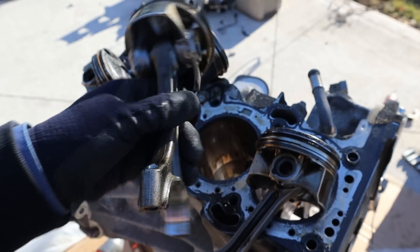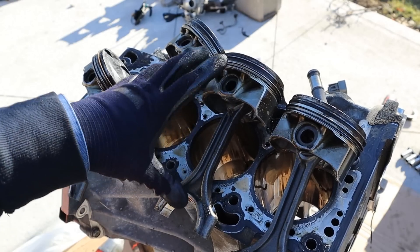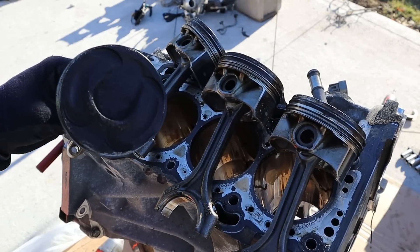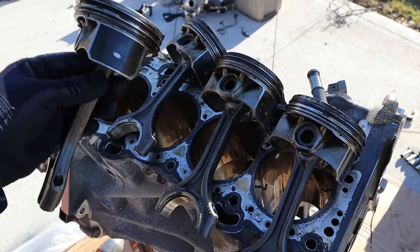Additionally, the connecting rod bearings actually look pretty clean — there's no evidence that any water got into them. I don't notice that the pistons have been damaged or re-gapped. There's no damage to them and it doesn't seem like they hit the cylinder head. So it doesn't seem to be completely hydro-locked — this engine probably could have been saved.